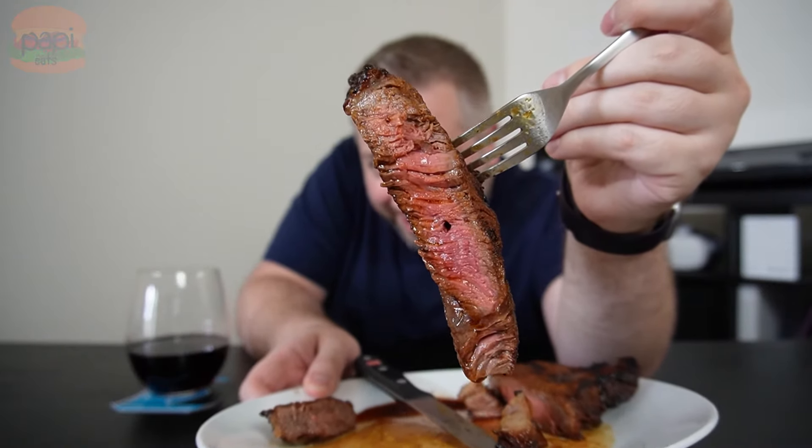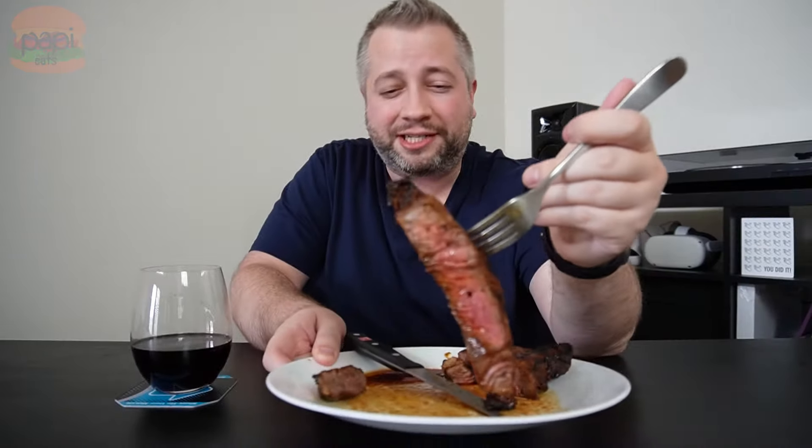These guys are making amazing rubs up in Washington State — A plus stuff. That thermometer is a game changer. I never know when to take things off — thicknesses differ with your steaks. Do you want to ruin a bunch before you really figure out when to dial in that time? The thermometer helps.